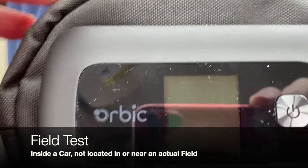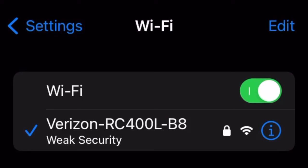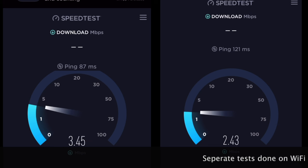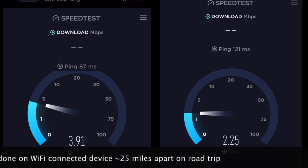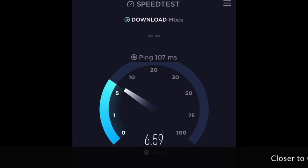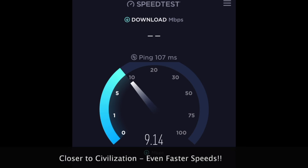Out in the car for field testing, we're going to power on the unit and then go into our mobile device and choose the network. Pulling up speedtest.net in two different locations, you can see the download speeds on screen — they aren't bad, they aren't great. But on the next part, when I'm a little bit closer to civilization, you can see the speeds are way better, approaching 9 or 10.